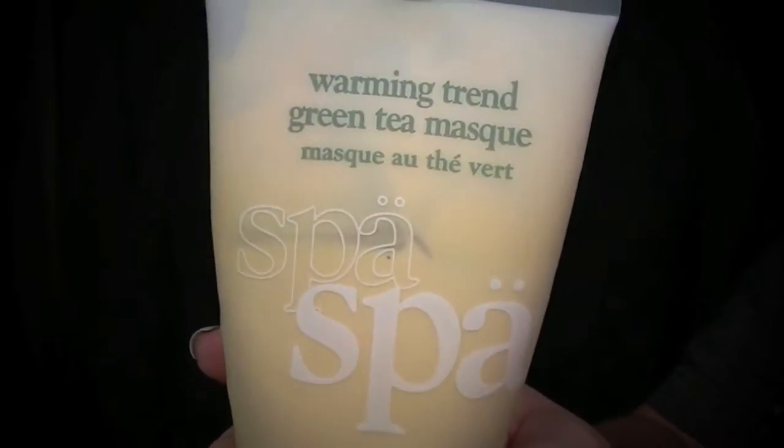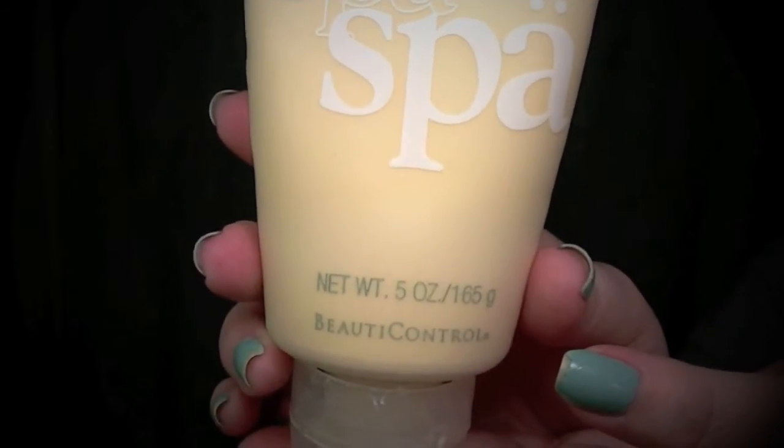I'm following up with a warming green tea mask that I love from Beauty Control. It's warming, it soothes the skin, and it didn't tingle or burn my skin after that treatment either, so I really enjoyed it. You don't have to let this dry - you just rub it in for two minutes and it's nice and warm, and then you can rinse off.